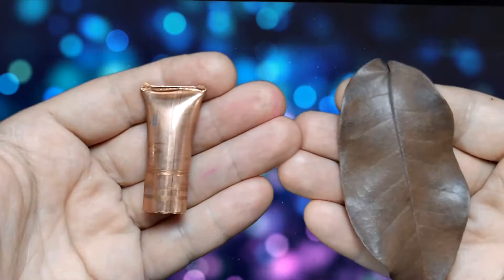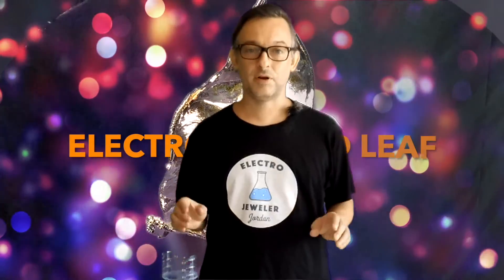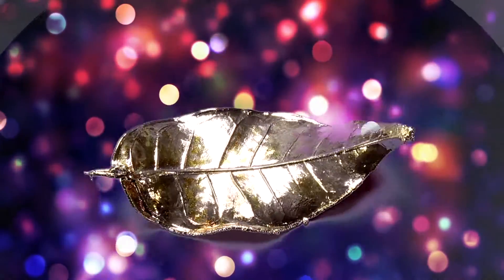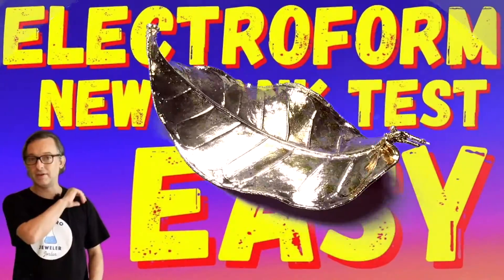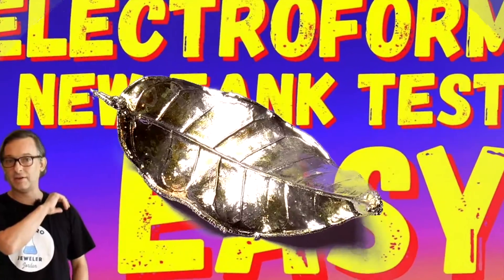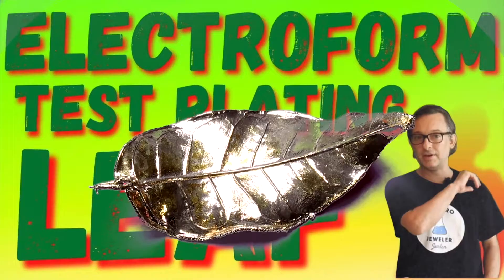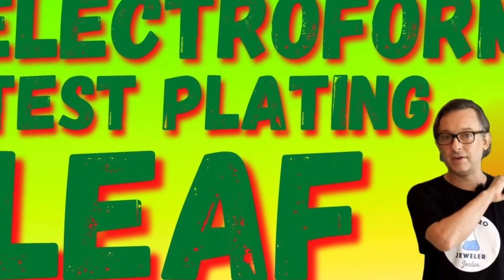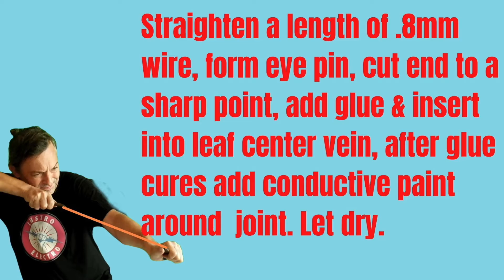Today we're going to make this from this. Hello, Electro Jeweler Jordan here and we are going to make an electroformed leaf. I've been doing this for many years and electroformed leaves still amaze me. If this is your first time, please see my other videos on how to check your solution and to test plate for a leaf. This video builds on those other two videos and if followed you will get perfect leaves every time. Let's get started.